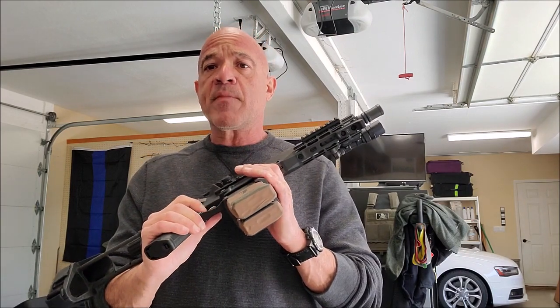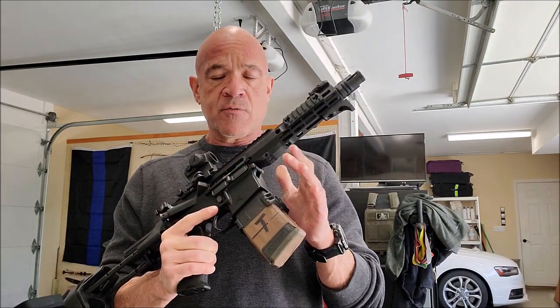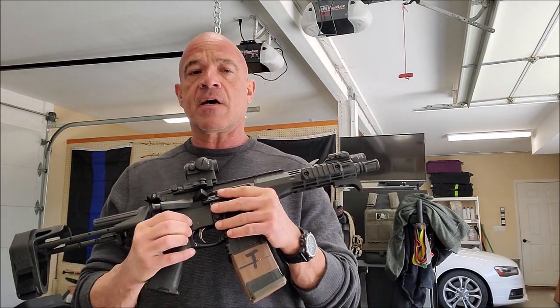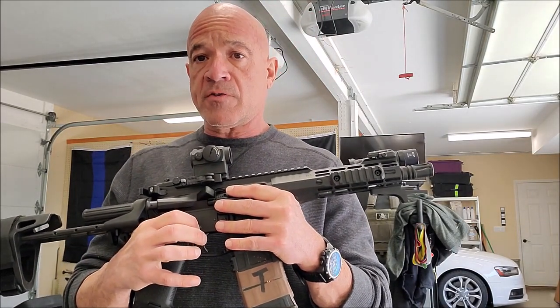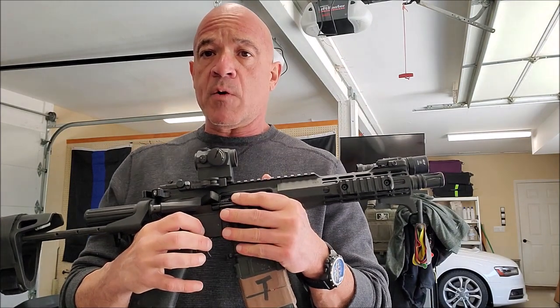Something we did back in the day in the world of SWAT and the MP5 is we had our MP5 magazines attached via a connecting device that was available through HK at the time. We thought it was really cool, we used it, and it worked really, really great — bolt, magazine, magazine, bolt, that sort of thing.